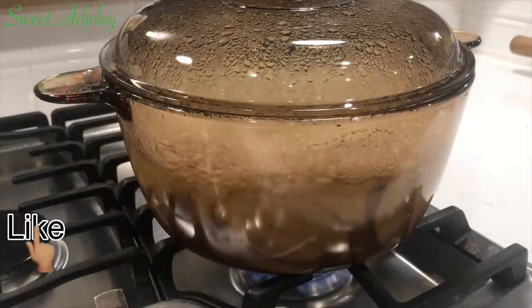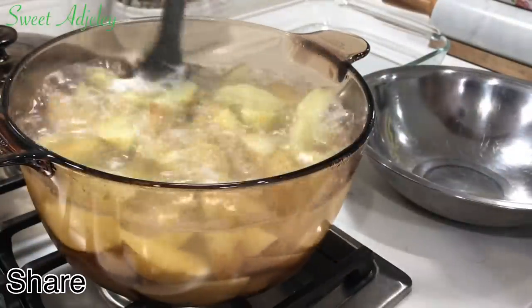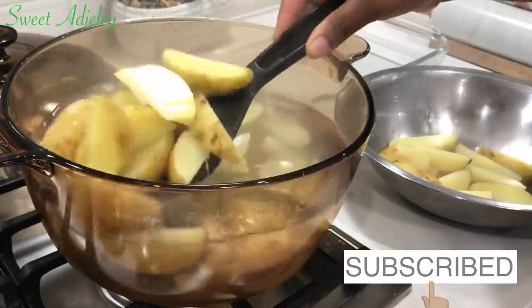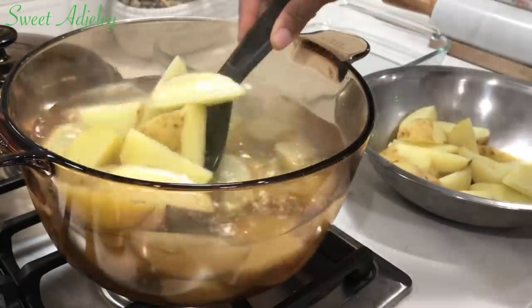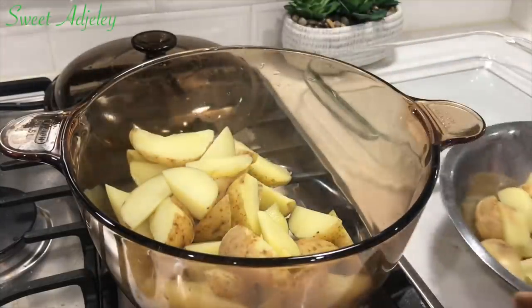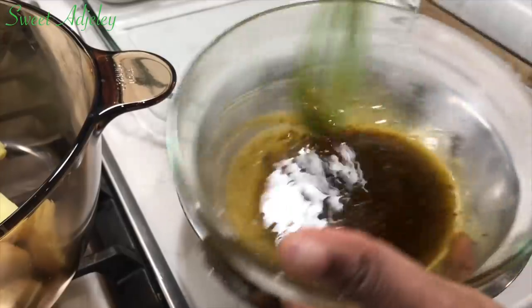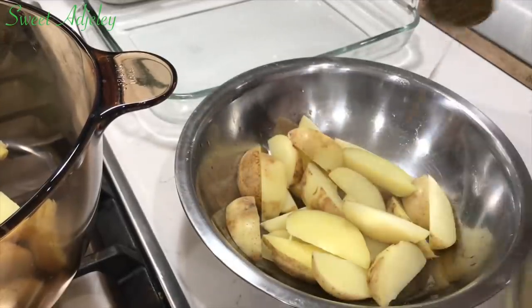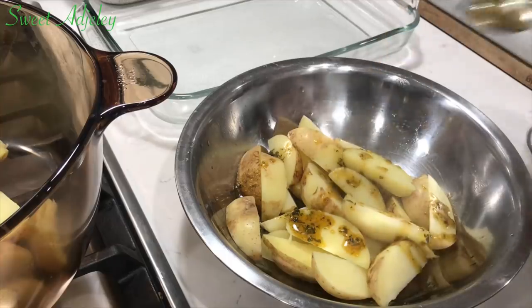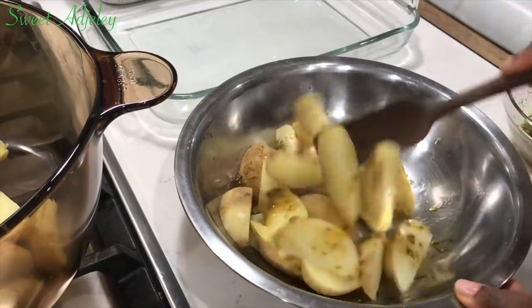Our potatoes just came to a rolling boil, so I'll turn the fire off and get them out of the hot water immediately because I don't want them to finish cooking on the stovetop — we will be finishing them off in the oven. Next I'll drizzle some of this flavor-infused olive oil over our potatoes, toss everything together, transfer them into our baking tray, and into the oven it goes. I have preheated my oven to 350 degrees Fahrenheit.